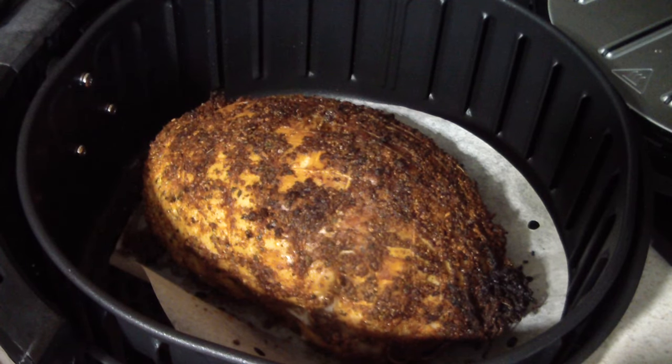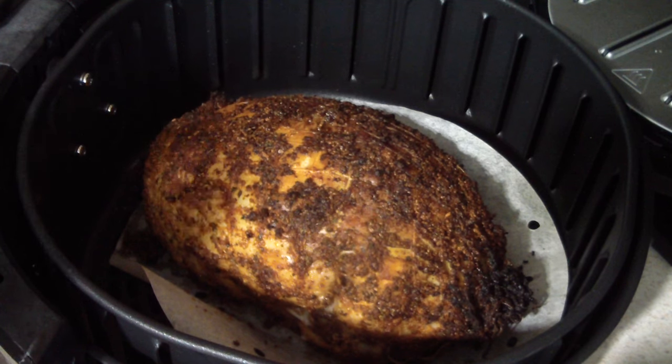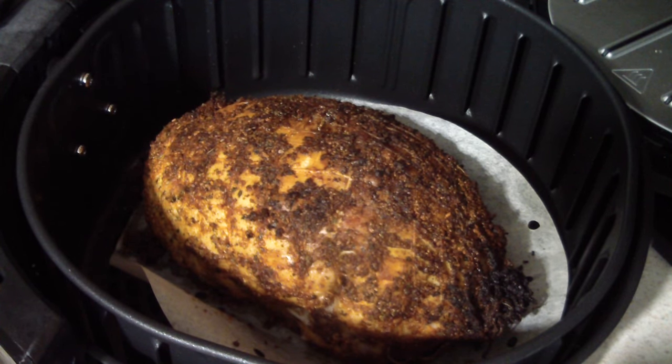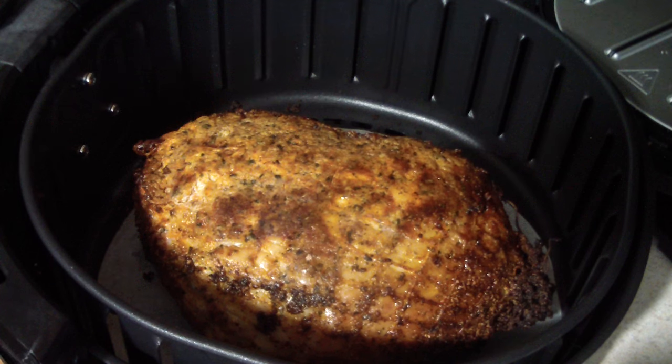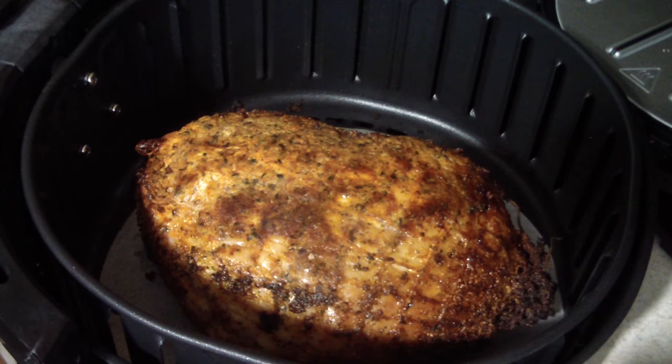One thing I want to mention: I put too much seasoning on it and it was starting to crisp up too fast, so I dropped it down to 360 degrees with 10 minutes remaining. I would definitely start this at 360. I'm gonna flip it over now — that's looking really good. I'm gonna do 360 for 20 minutes on this side. The original recipe I found was 45 minutes and then 10 minutes at 400 degrees, so I know I may need to go a little extra after this 20.